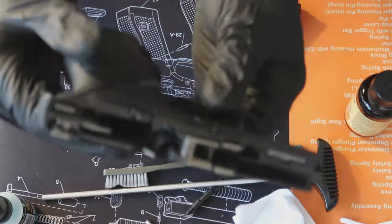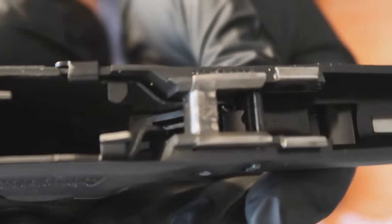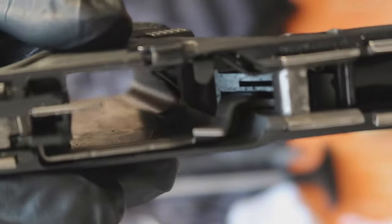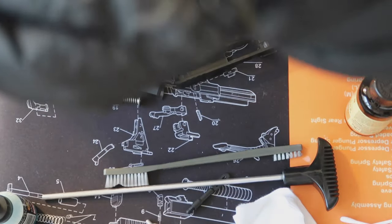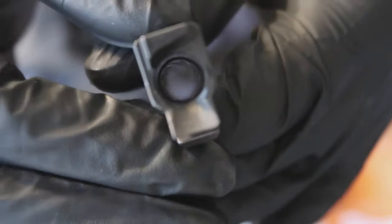So here we go. As you guys can see, it's probably not the dirtiest you've ever seen, but it is pretty dirty. For having 250 rounds through it, that barrel is definitely dirty. And of course the slide needs to be cleaned as well.